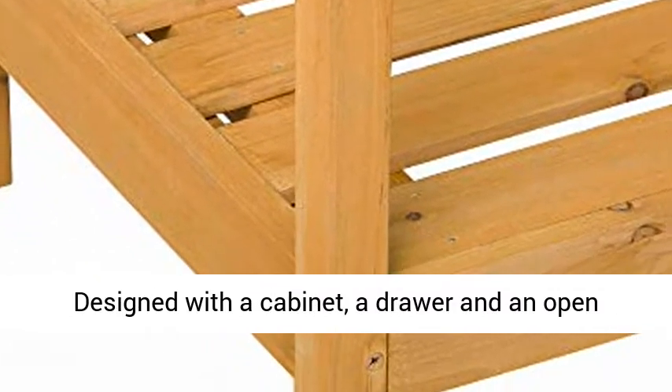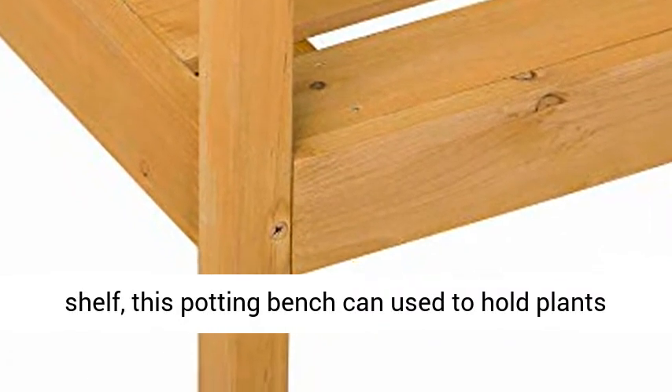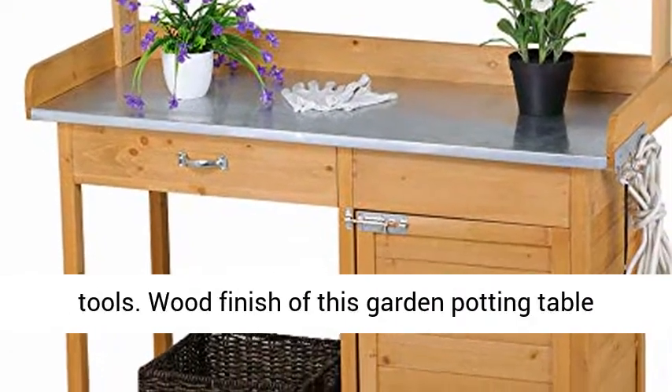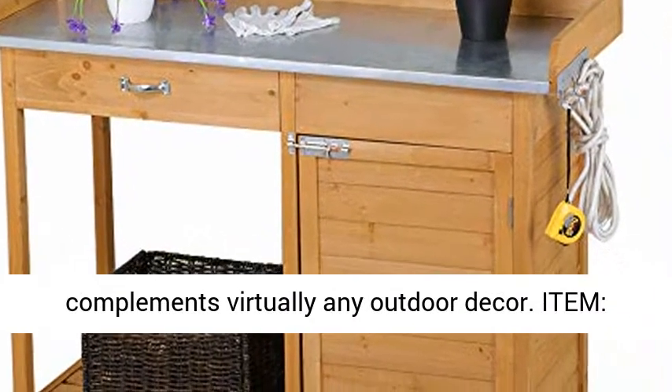Thoughtful design — designed with a cabinet, a drawer, and an open shelf, this potting bench can be used to hold plants for repotting and adding soil, fertilizer, and tools. The wood finish of this garden potting table complements virtually any outdoor decor.